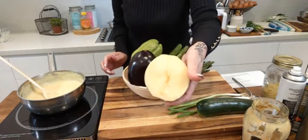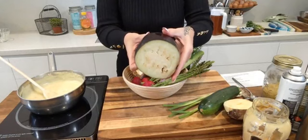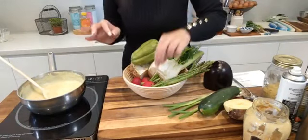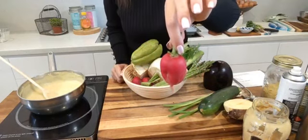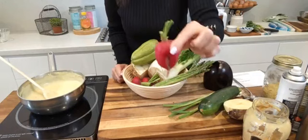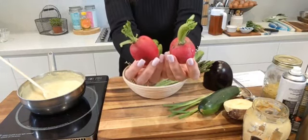I also have spring onions or green onions — these are fabulous and look really cool as chips. I have a bit of swede or rutabaga — that makes really nice fries. I have half an eggplant — eggplant makes incredible roasted vegetables, you probably already knew that one.